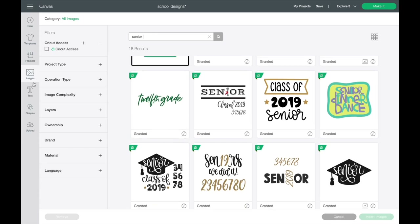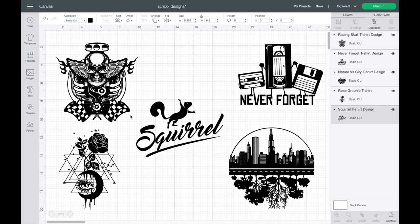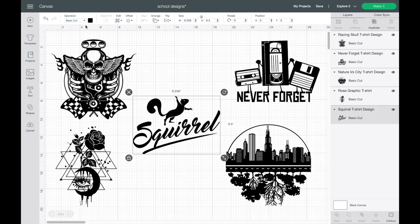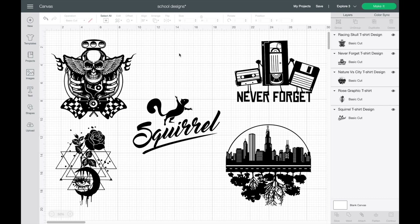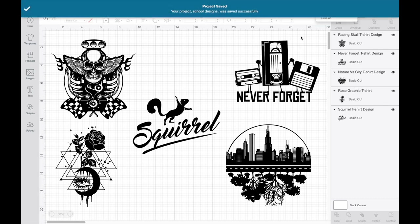Let's head back over to the canvas. After I've sized them all out — about 9 inches wide — I made sure they were all the exact same color. I changed my machine to the Cricut Explore 3 because that is the model I'm using today, and then I went ahead and saved my project. I always recommend that you do this right away, just in case anything happens or if you want to access these again later.